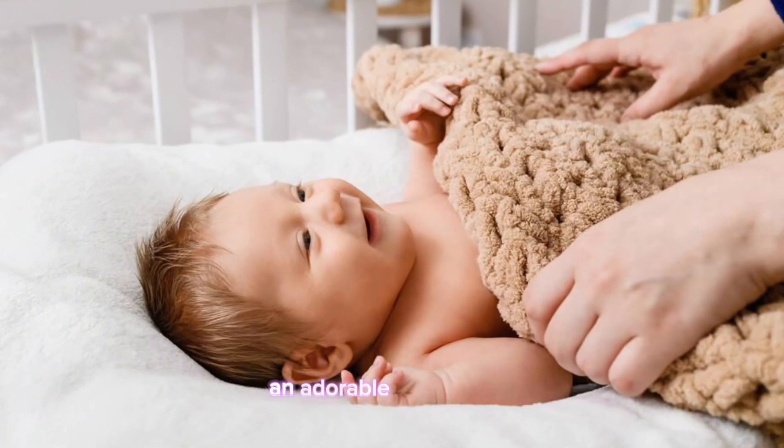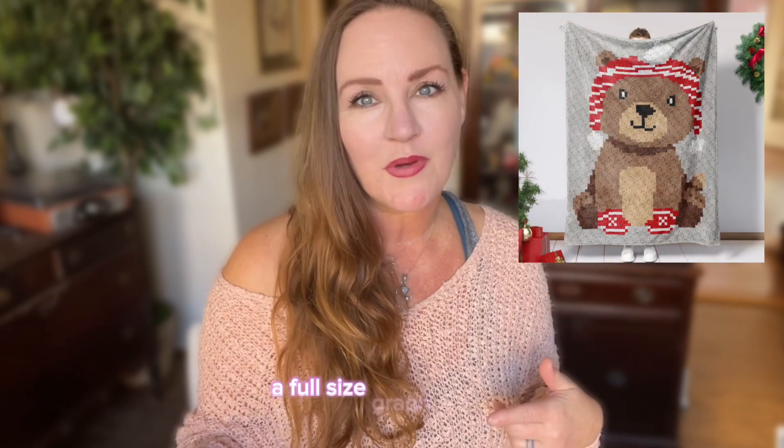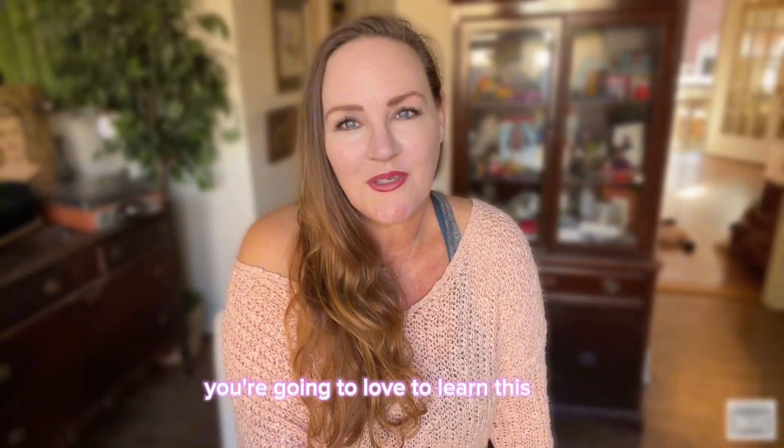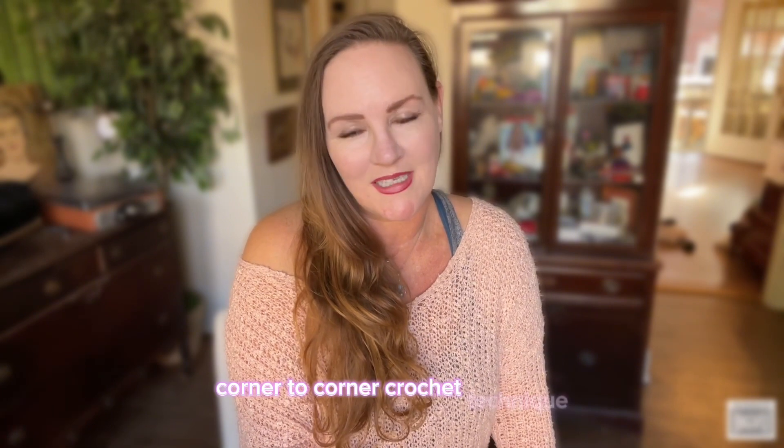Whether you choose to create an adorable crib blanket, a full-size graph blanket, or a wall hanging, you're going to love learning this corner-to-corner crochet technique. You'll love having a totally unique crochet project that you can pass on to a loved one or keep for yourself — it's up to you!